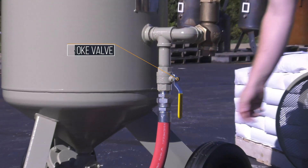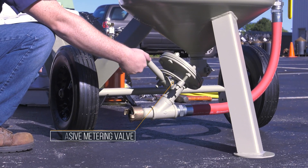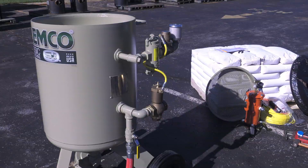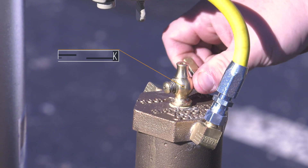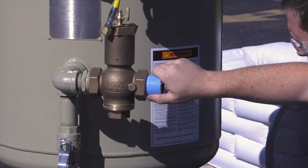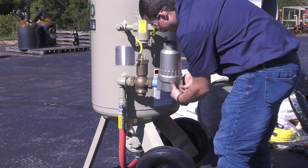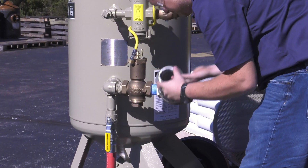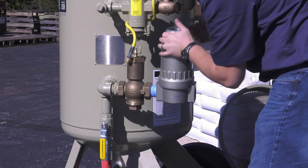Make sure the choke valve is open. Make sure the abrasive metering valve is closed. Make sure the safety petcock located on top of the inlet valve is open. This will prevent accidental activation of the blast machine. Install the optional moisture separator to the inlet valve. Clean dry air is essential to an efficient blasting operation. Moisture in the air supply will likely cause media to clump and stick together, blocking the metering valve.